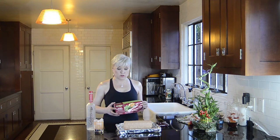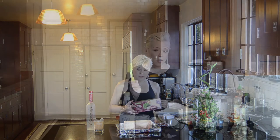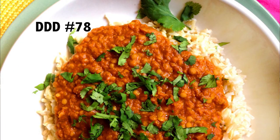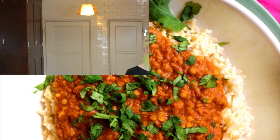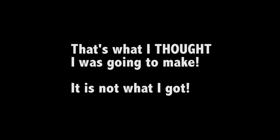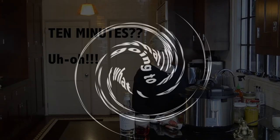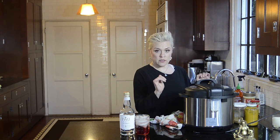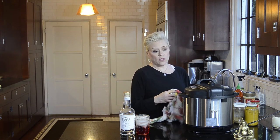Red lentil curry! Initially this was a slow cooker recipe, but today I'm doing it with my Instant Pot. I'm going to let it cook for 10 minutes on manual and then let it naturally decompress, which should take another 10 minutes or so.